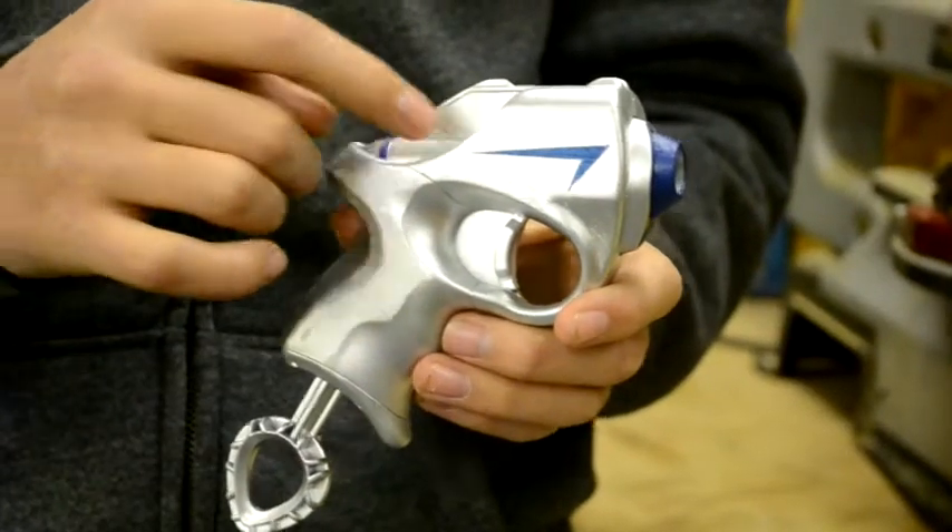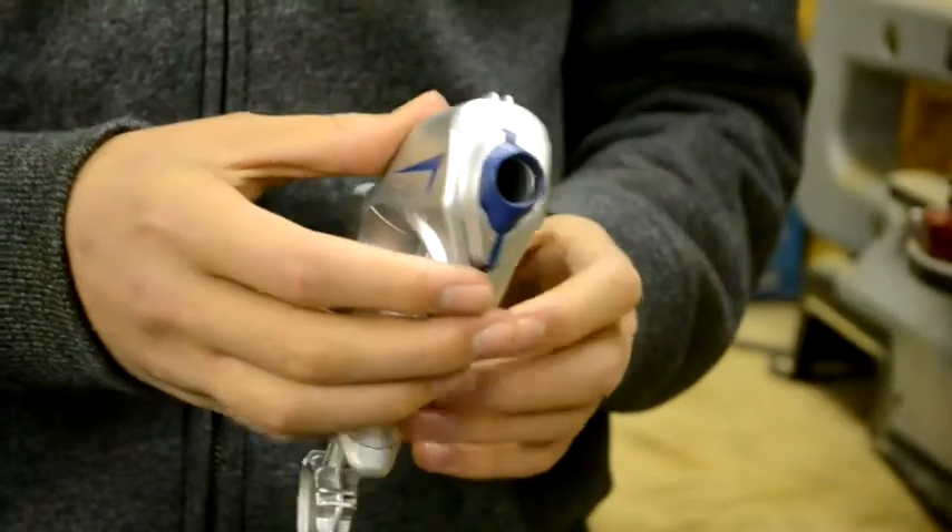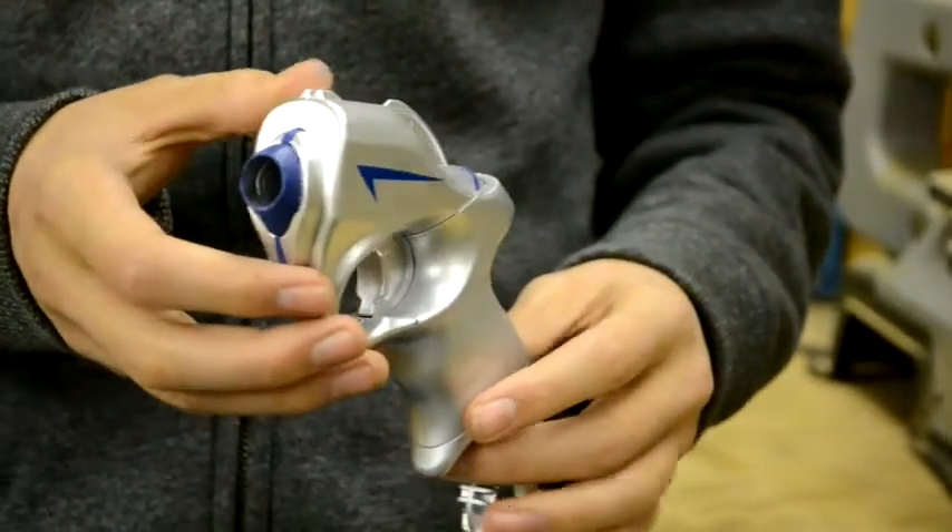These are the blue highlights that I've done around here. They just make it look a bit better and stand out a bit more.